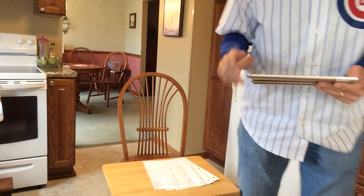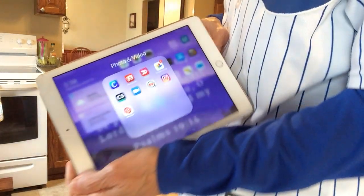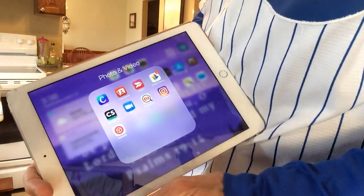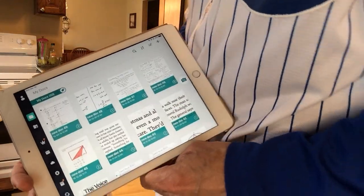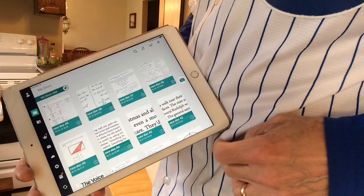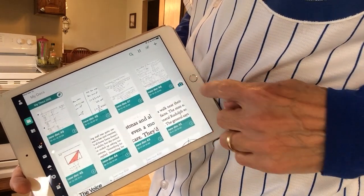The CamScanner app is a free download, and it has this CS icon — CS for CamScanner. To start, you're going to be making a new document, so you hit the camera.